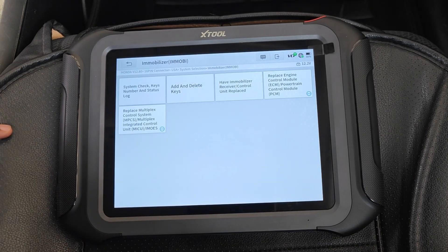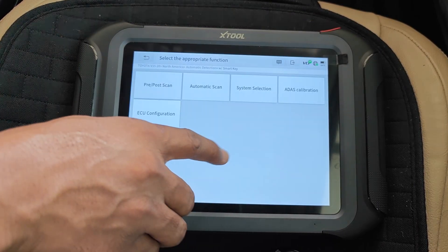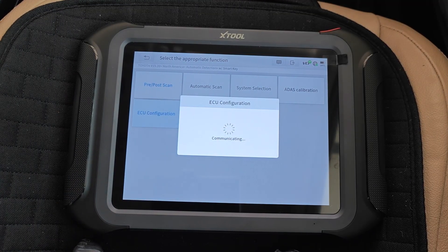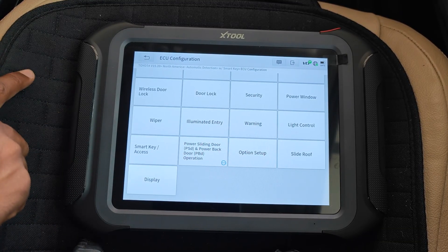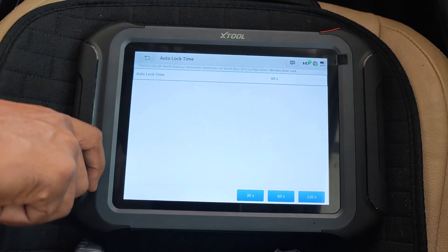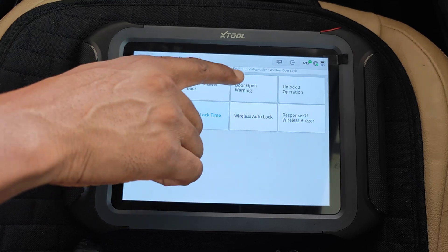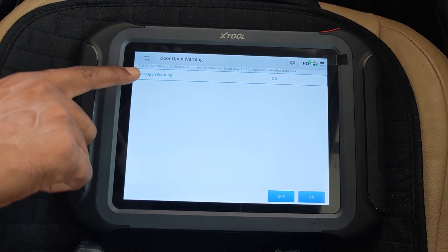Going into the immobilizer module, you can see that there's support for replacing a number of control modules including the ECM. I then moved over to a 2013 Toyota RAV4 to demonstrate ECU configuration, which is an aspect of ECU coding. This enables you to change a number of hidden settings in the car not usually available to car owners. For example, you can change the time it takes for the car to automatically lock itself from 30 to as high as 120 seconds, and the most useful setting you're able to turn off are those annoying chimes when the door is open.